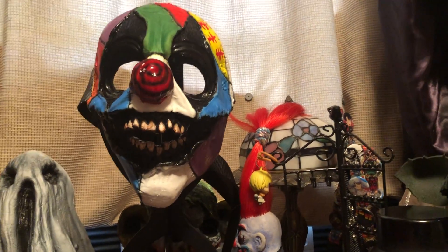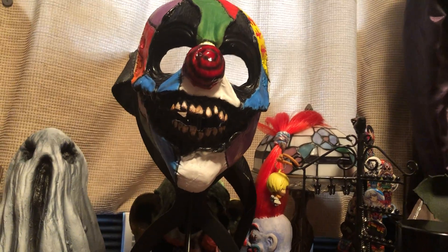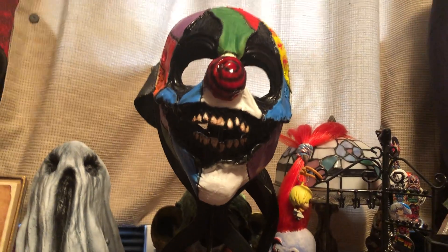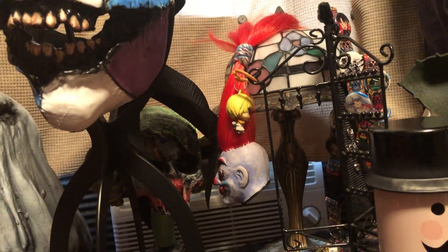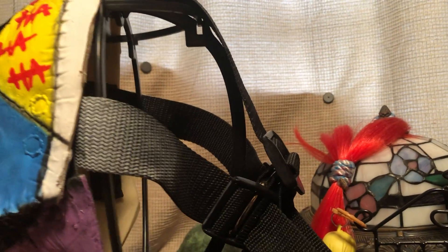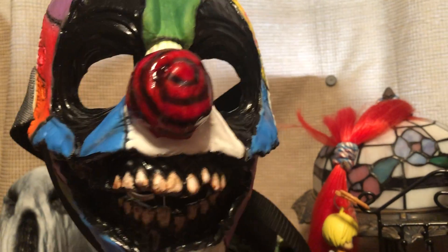This is a half mask. I don't normally wear half masks — a Smiley, traditionally, is a half mask, but I've been trying to stray away from that. But this fits so well. It has straps on the back, so it fits me pretty well.